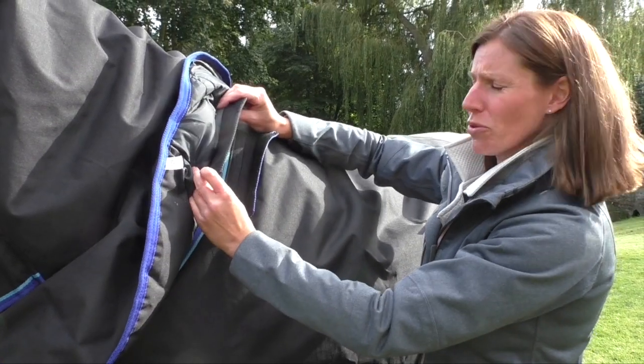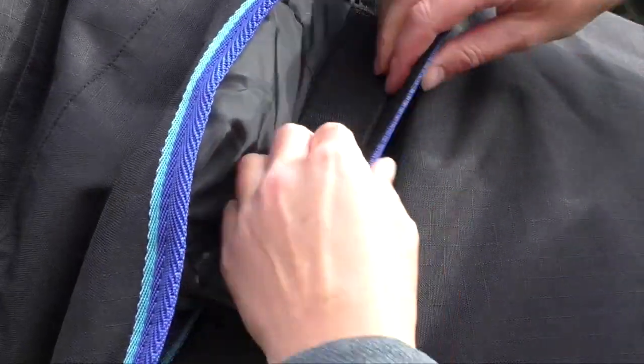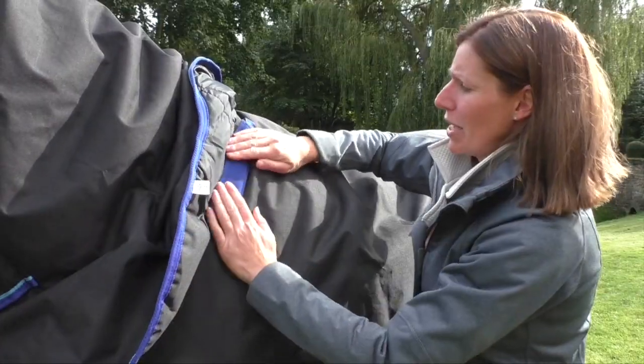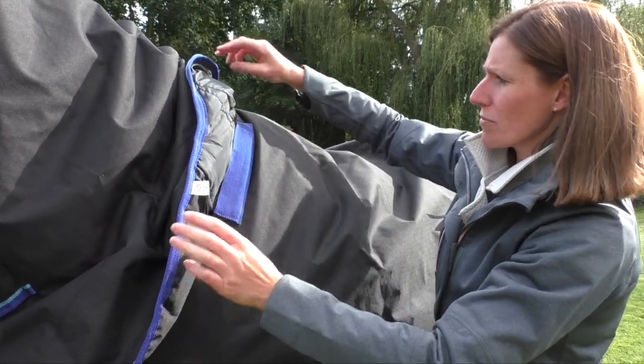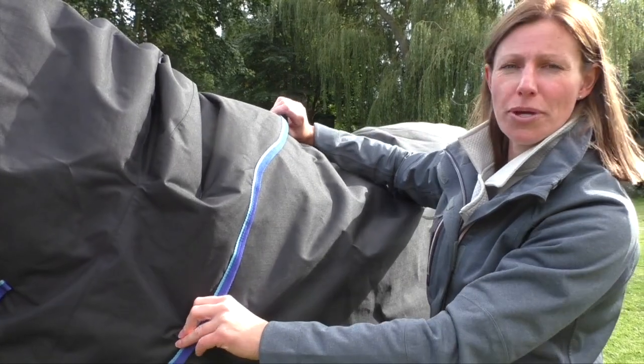The Avanti Combo has a removable neck simply secured with this large long piece of velcro that covers up neatly to prevent any dirt from getting into the velcro, and the neck cover has an ergonomic shape which prevents it from blowing up in the wind.